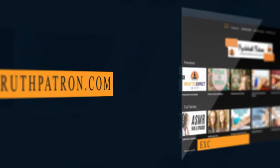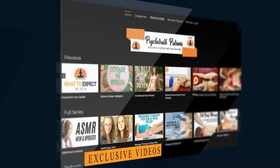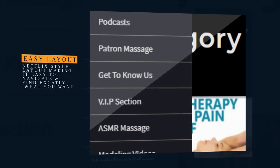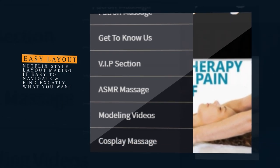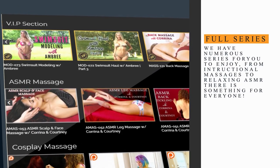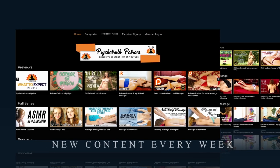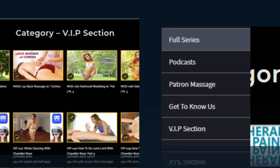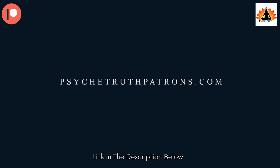Thank you so much for joining me today. I hope that you enjoyed today's video and I look forward to seeing you next time. If you enjoy these videos, please join us at PsychetruthPatrons.com for dozens of exclusive videos and premium programs. We have over a thousand videos you won't find on YouTube, such as modeling and fashion hauls, exclusive massage videos, ASMR, behind the scenes, bloopers, and much more. It's a great way to help us keep the cameras rolling so we can continue making the content you love. Patrons will get two to three new exclusive videos each week, so I hope you'll consider joining our Patreon family today. Just visit PsychetruthPatrons.com.